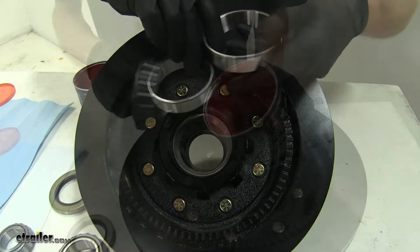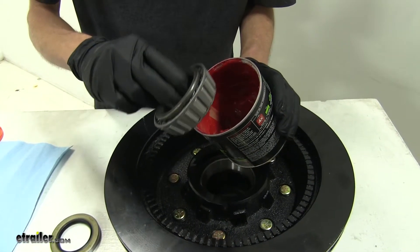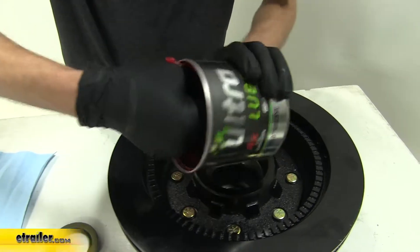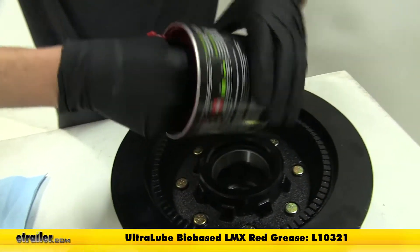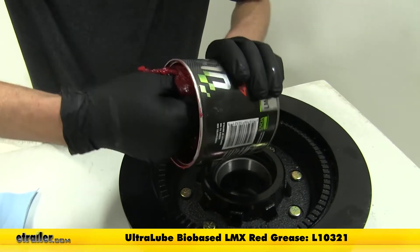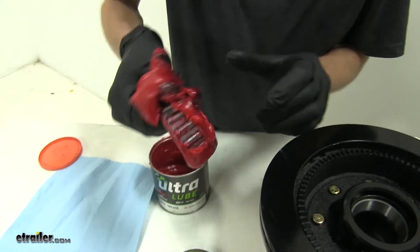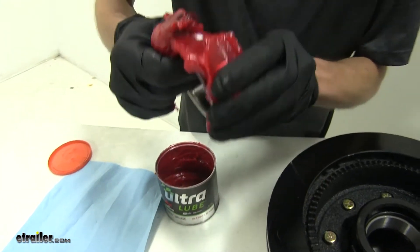We'll set those aside. Now we'll take our inner bearing and we'll start to grease it up by sticking it inside the tub of grease and we'll work this grease into our rollers by spinning it as we push it in.